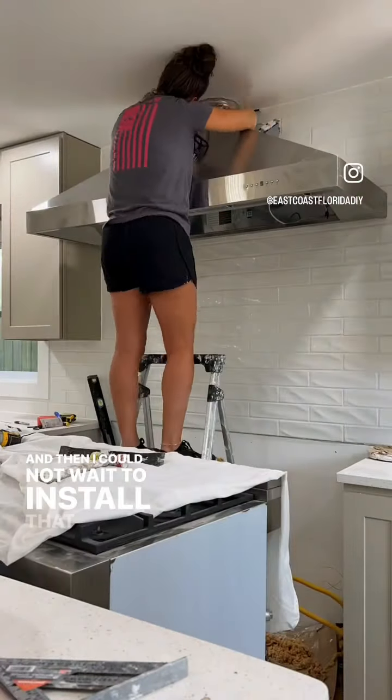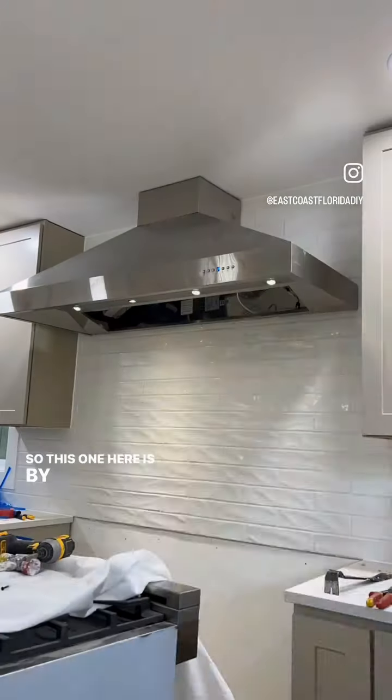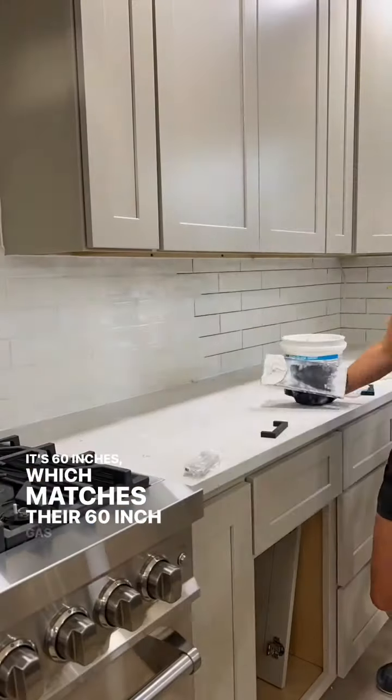I could not wait to install that huge range hood. This one is by Z-Line — it's 60 inches, which matches their 60-inch gas stove.